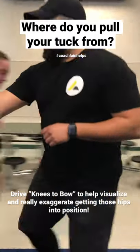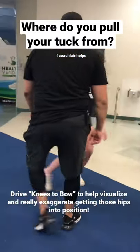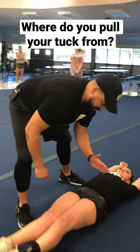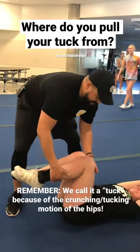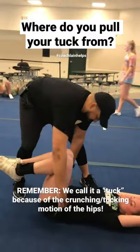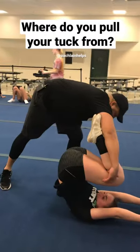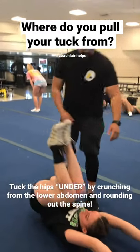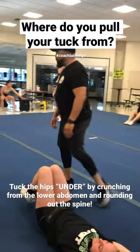Lie down real quick, right here, on your back. Good — arms up in goal posts, knees up, bend your knees. So what I want you to work on is tucking the hips under and pulling up like that, from here. So when you do it, make sure there's no — you feel it? Do like five more.